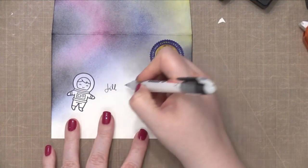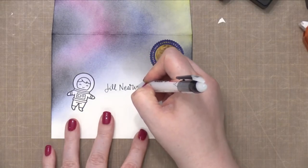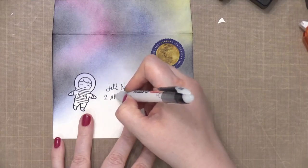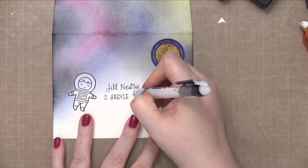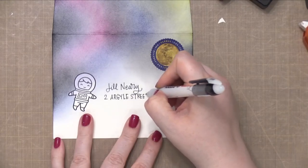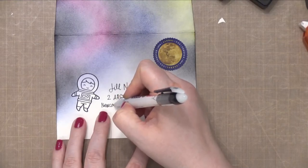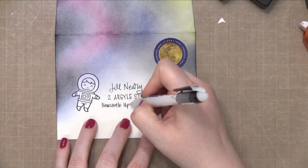Before I move on to creating the stars or coloring the spaceman, I'm going to go ahead and address my envelope. This is a global stamp and it's a forever stamp, meaning that it will cover first class postage to anywhere in the world for a standard letter. So I made some really specific decisions with this letter so that I would only have to use that one postage stamp.